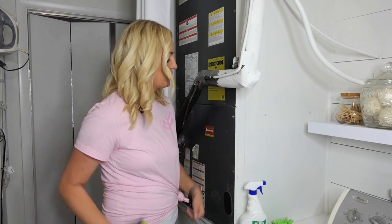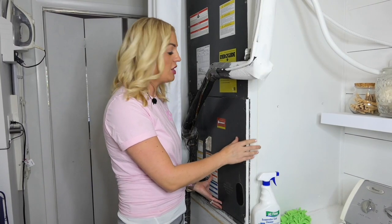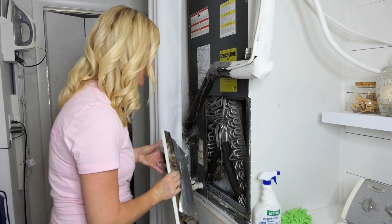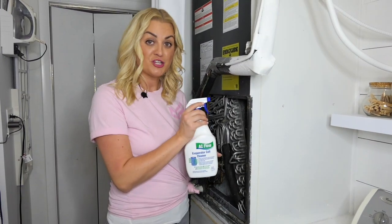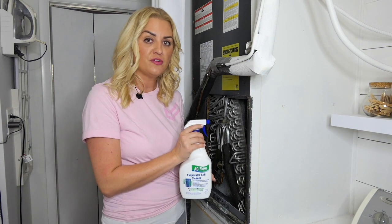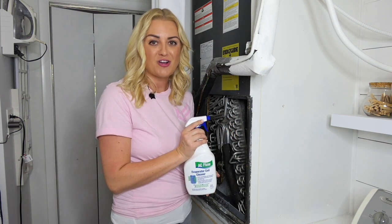After you're done with the external unit, it's time to clean the evaporator coil. On your internal unit, open the evaporator coil door and give it a good dusting. Spray it with commercially available no-rinse coil cleaner. This will then turn into foam, which will drip into your drain pan, which you should then plan on cleaning with hot water, soap, and a tiny drop of bleach.